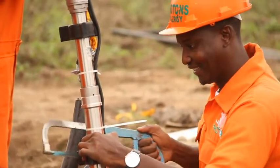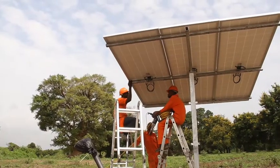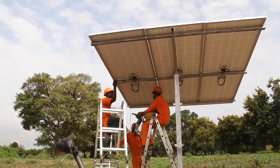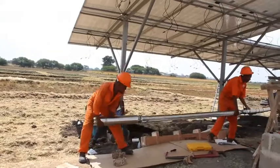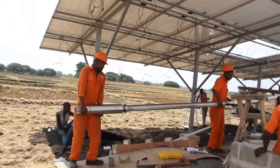Solar water pumping systems can also be used directly when the sun is there and you can do your irrigation during the day, so you utilize the power effectively. You don't need to store water or store the energy for pumping water.